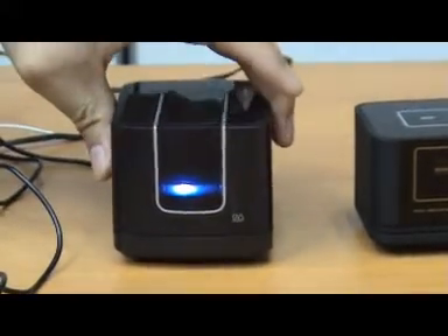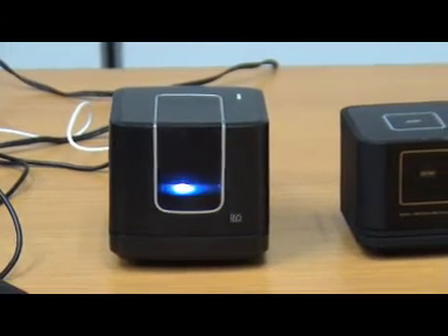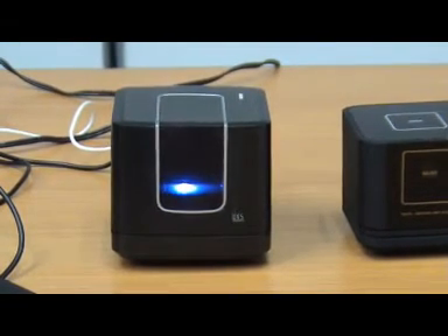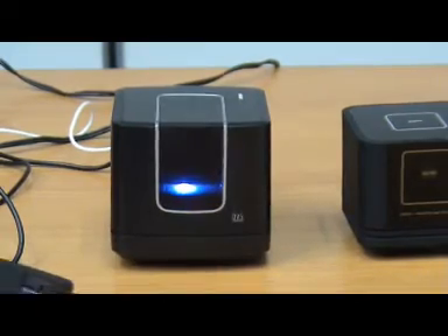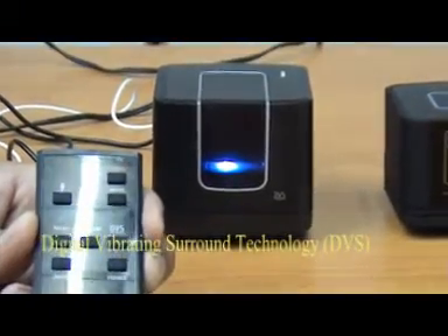The song is coming out — the white blinking sound shows that the volume has been adjusted. You can see that you have a much stronger bass and a better technology sound system. We use the new technology called DVS, which stands for Digital Vibrating Surround sound effects.